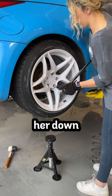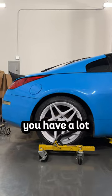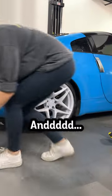Once I torqued down all the lugs, it was time to drop her down and check the fitment. Keep in mind, you have a lot more room for adjustment to drop the car even lower. And ta-da!